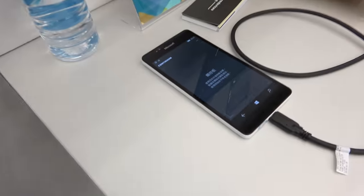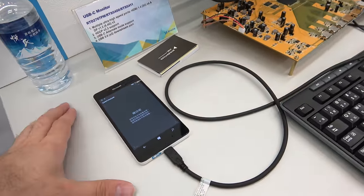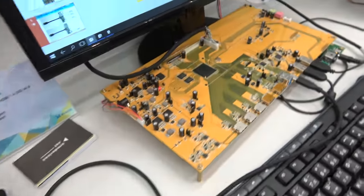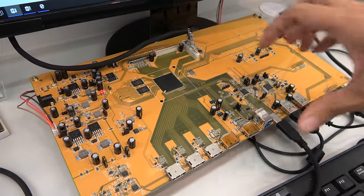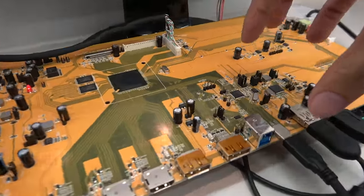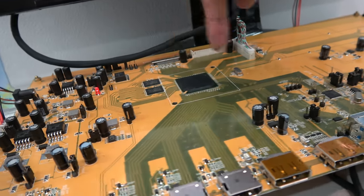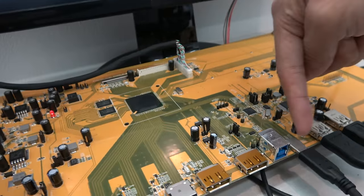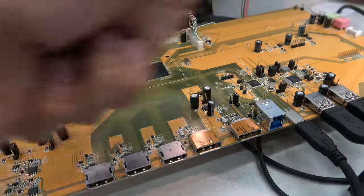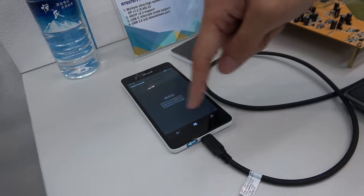This is a Microsoft phone running the Windows Continuum solution. What we call a Type-C monitor combines our Type-C dock with a scalar. You just connect via a Type-C cable from the Type-C port to the Microsoft mobile phone.